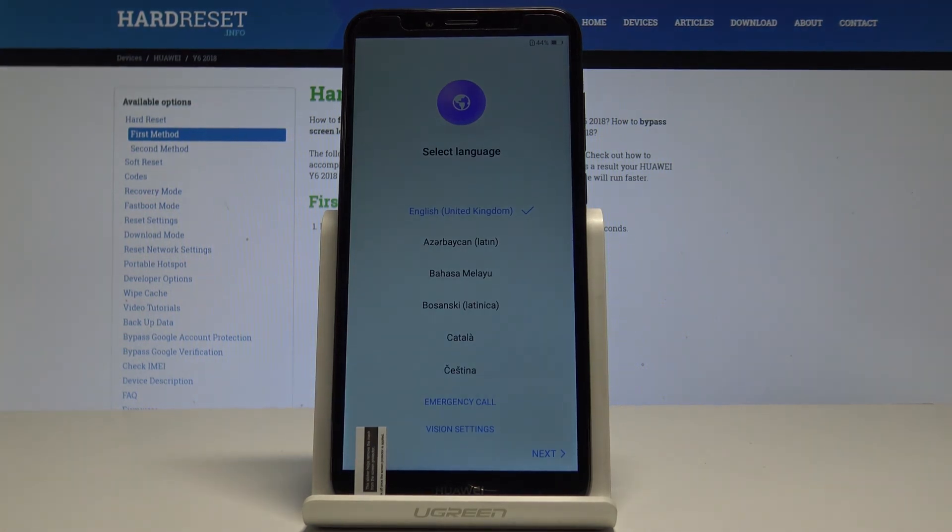The welcome panel has popped up, which simply means the hard reset is done. You may also observe that there is no pattern or password, so you can easily start activating your device.